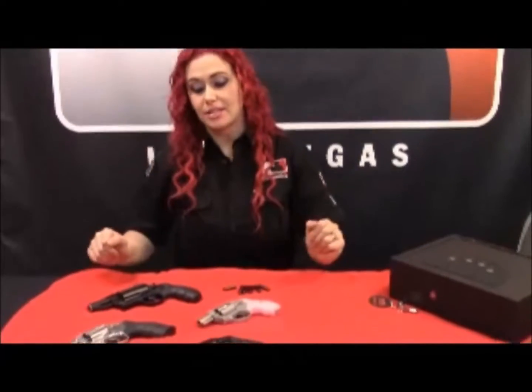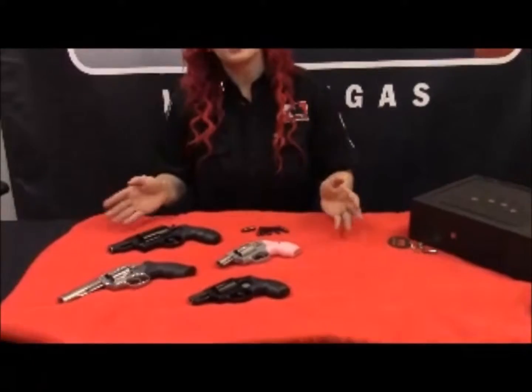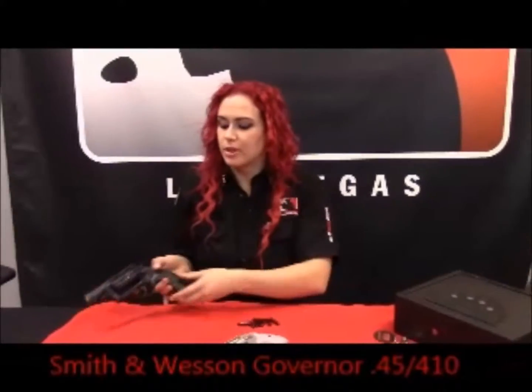Here you might see we've got some of the safest, easiest to use revolvers. They're just easy to use in so many ways. It's more of a point-and-shoot gun versus having to take off a safety, reload a magazine, rack it, and that kind of stuff. So when your adrenaline is going and you're in panic mode, you don't know what's going on — this is the easiest gun to use. Now this is the Smith & Wesson Governor.